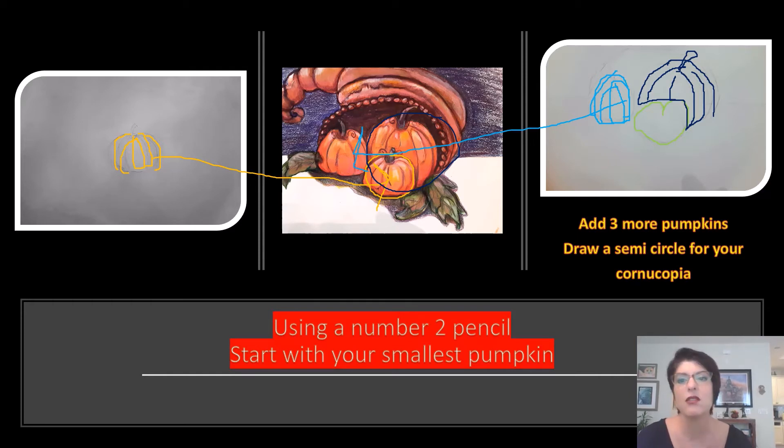Always want to use your number two pencil. Start with the smallest pumpkin, then add your other pumpkins. I also started the beginning of my cornucopia, which is the shape of a horn, by just drawing a U shape upside down — or a semi-circle, however you want to think of it.